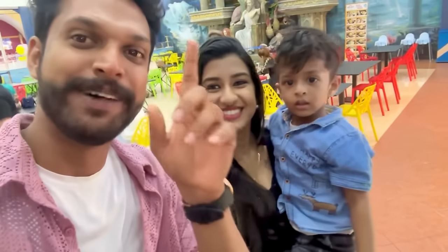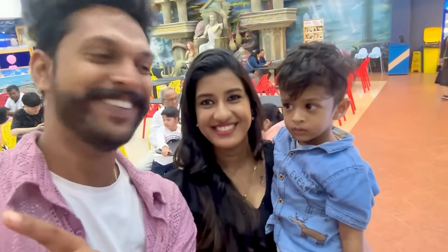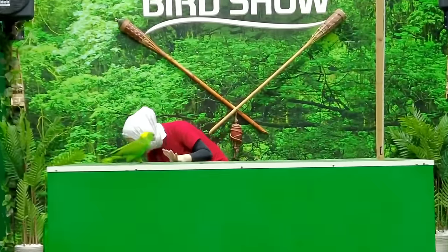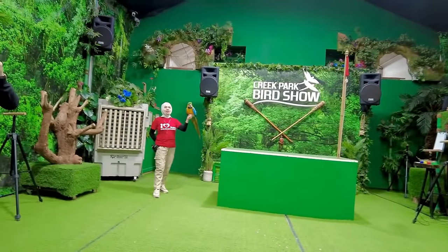Guys, we have a lot of dolphin. We are going to the bird show. We are going to start the bird show. We have all the birds. Two birds before the show.